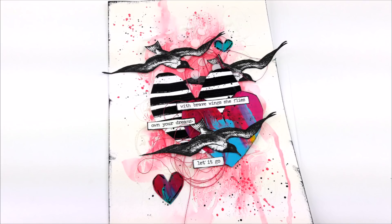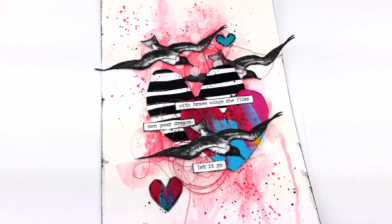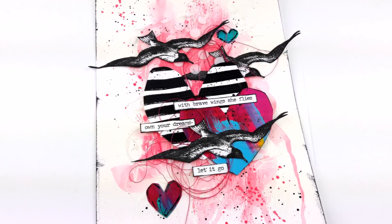So this is this month's mood board and this is the project I made using some of the pink colors and the black and white stripes.